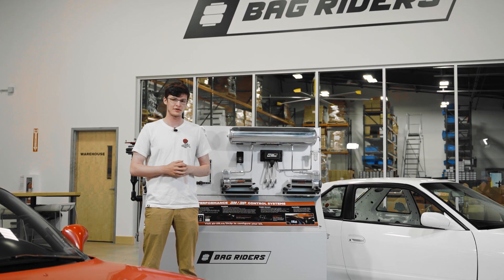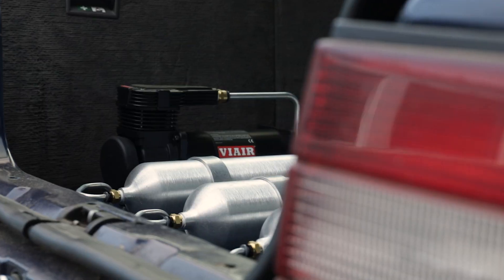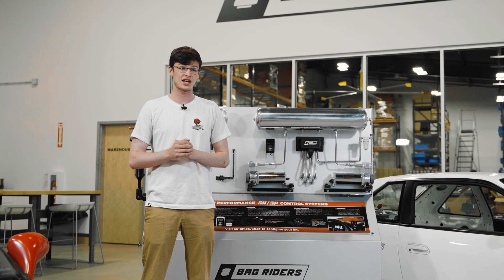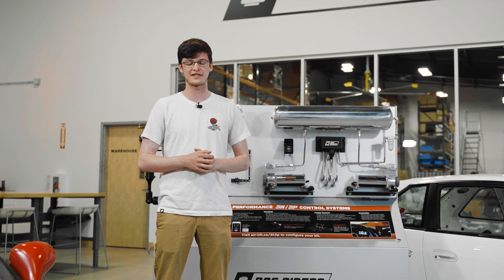Now if you've ever been to a car meet and you heard a car do something a little bit like this, more than likely that car is running air suspension. Now air suspension is a big wild crazy world — there's a lot to cover — but today we're just gonna break down the simple basics of what makes up an air ride management system.